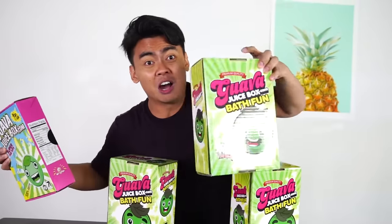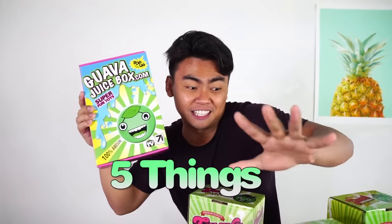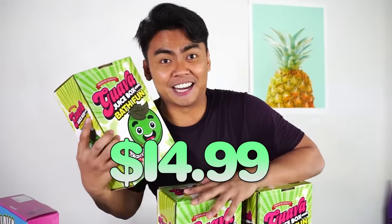So if you don't know this already, I released Guava Juice Box 1 not too long ago. But it's time for a bigger, better, brand new Guava Juice Box 2! Look at this comparison — it's bigger. Guava Juice Box 1 has 5 things in it. Guava Juice Box 2 has 8 things in it. Guava Juice Box 2 contains 8 items for a total of over $50, but you can get all 8 items for a one-time purchase of $19.99. Or you can get a subscription for $14.99 and get a new box every 3 months. If you've already purchased a subscription, you're already gonna get this in the mail pretty soon. You can buy these at GuavaJuiceBox.com!